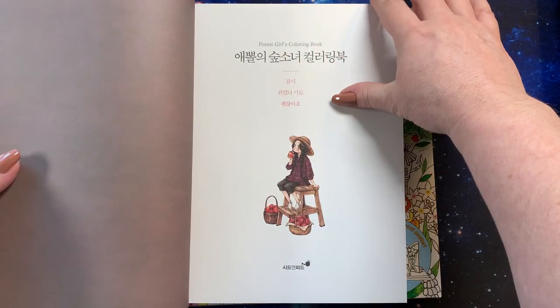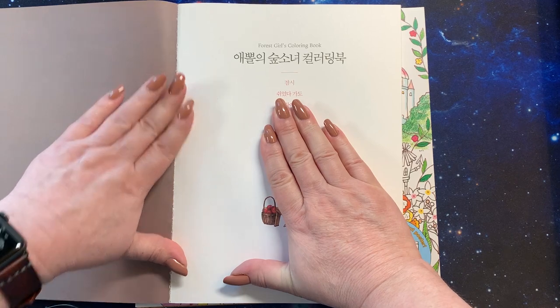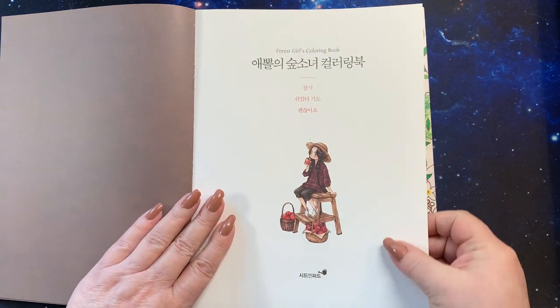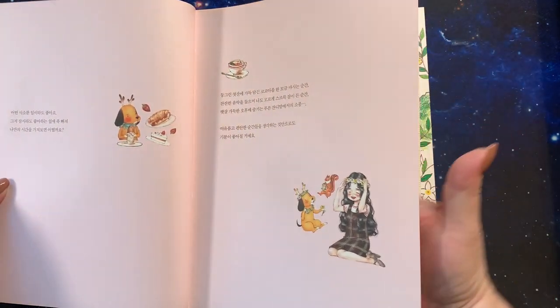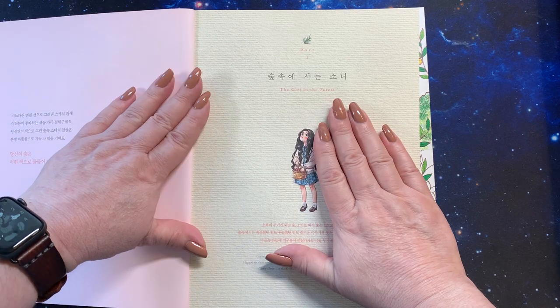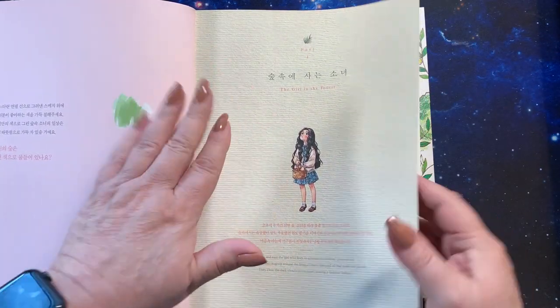There are a lot of pages in here — I was surprised. I'm going to break the spine a little. I was under the impression that it had a few pictures in the beginning that were already colored, and then we'd get into the coloring later, but no, we kind of jump right in. I like the texture on the back of that page.